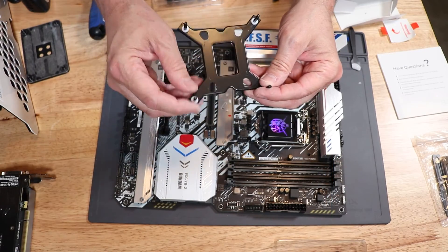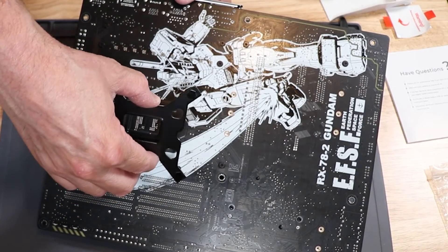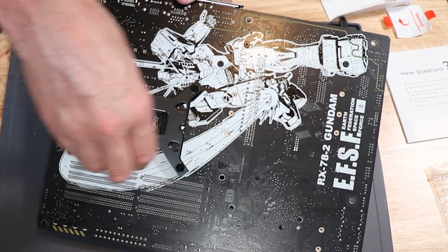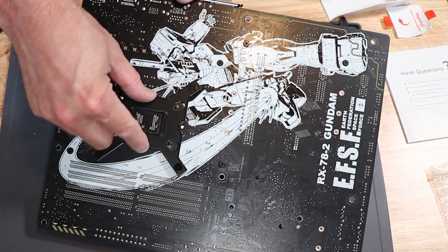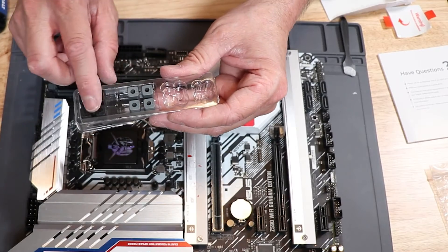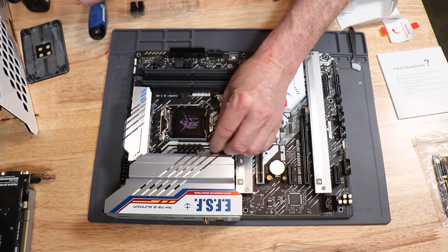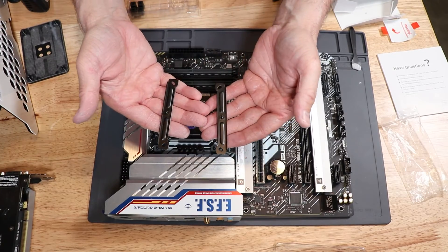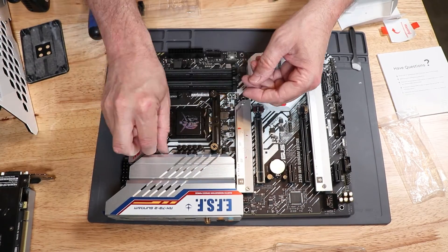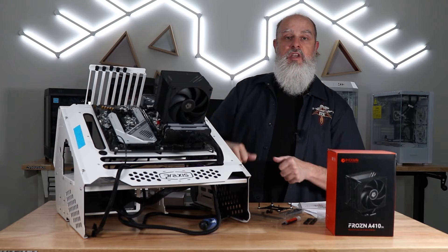Installing this on an Intel socket is largely the same experience. The first difference is you'll need to use the included back plate, which has some adjustable posts to accommodate the supported Intel sockets. Once you get this through the back of your board, apply the rubber spacers over the tops of the posts to help hold it in place. Then choose which color spacers to use: LGA1200 uses the gray ones, LGA1700 uses the black ones. Regardless of which spacer, put it down, apply the cross member across the two posts, and use the included cap screws to secure it. Once that's done, it's essentially the same installation — choose the right orientation for your tower, put it down, line up the screw holes, tighten them down, and you are ready to go.